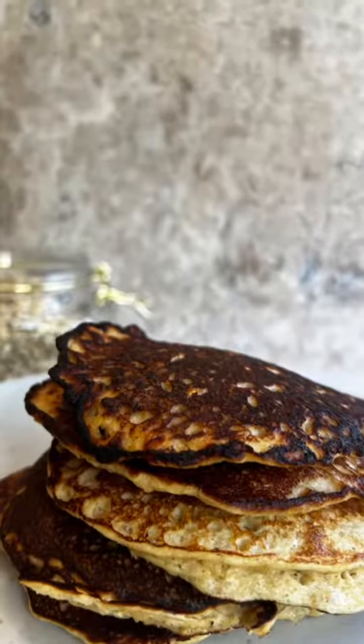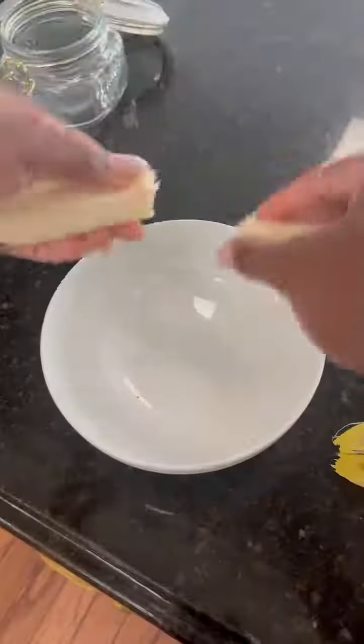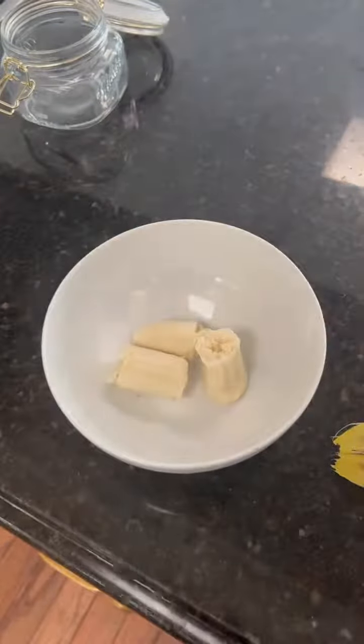I put overnight oats in the fridge last night because I wanted to eat oatmeal this morning, but when I woke up all I wanted was pancakes, so we're going to turn these overnight oats into pancakes.